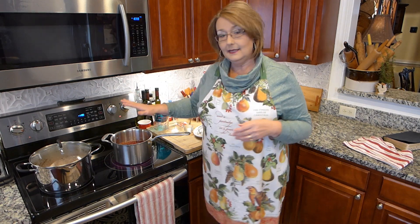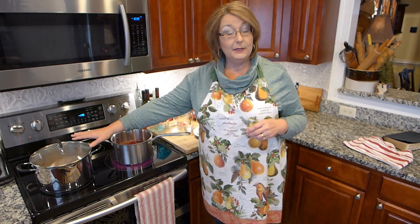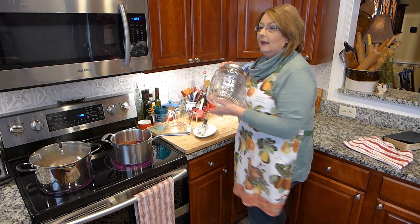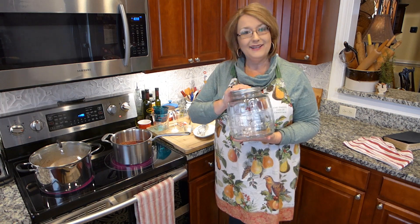Then I'll let the juice itself cool. I'm going to peel my eggs, let them cool, and then I've got a nice big old glass jar that I'm going to put those in. So we'll be back shortly.